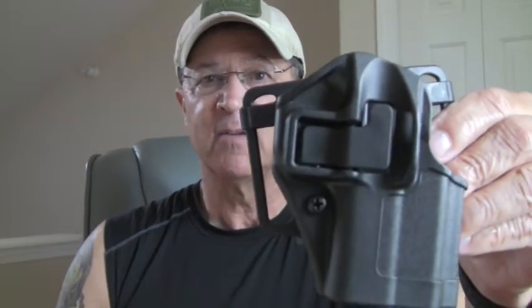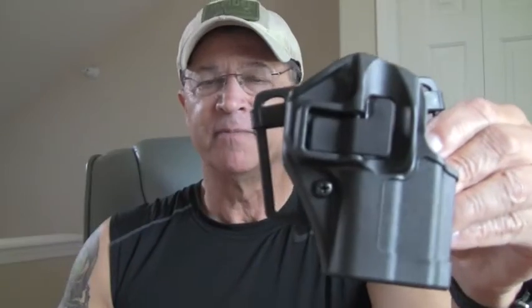A lot of you will recognize this as a Blackhawk Serpa-style holster. This is one for the XDS 45, and you can tell it has the retention lever right here. I have this installed on a belt loop retainer because it came with a paddle, but they have to send me the screws for it. I've been wearing this for a couple of days and I really like it.